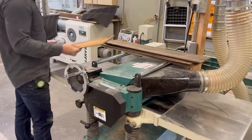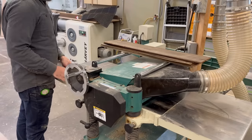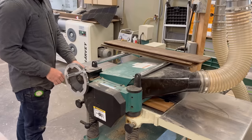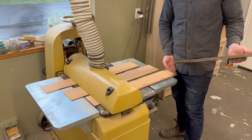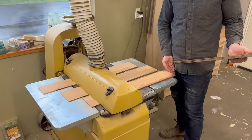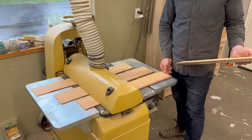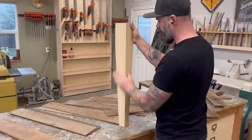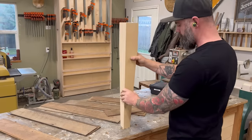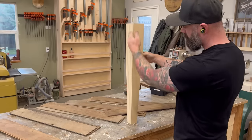I took all the boards over to the planer and started running them through to bring the thickness down even more. The planer will only get it to about an eighth of an inch, so after the planer I had to go over to the drum sander. If you've ever used a drum sander, you know it's not quick. Eventually I got all of my skins planed and sanded down to right around an eighth of an inch — maybe a little thicker. I got impatient with the drum sander.